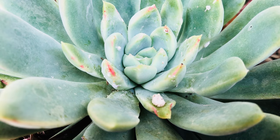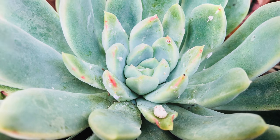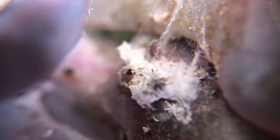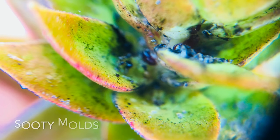Have you seen those white cotton-like coatings on the leaves, stems, flowers or crevices of your succulents? Those are mealybugs. They are considered pests because they can harm the plants. As they feed on the sap of the plants, they can weaken and cause distorted new growths and bring other diseases.